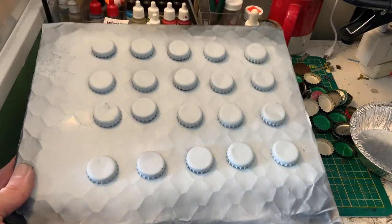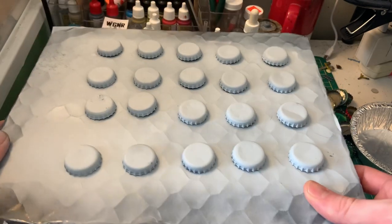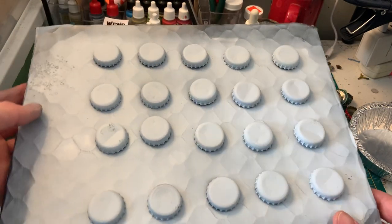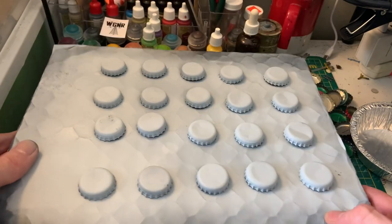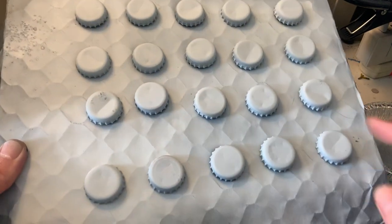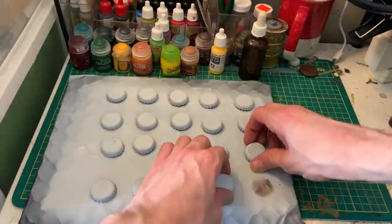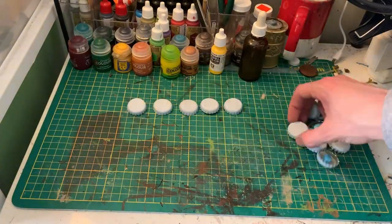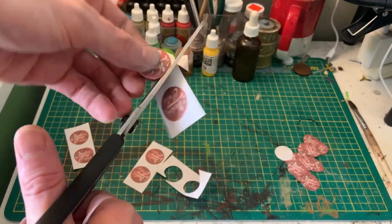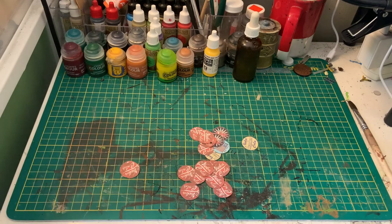And there we have it — a bunch of now primed bottle caps. These ones got a little bit of condensation on them because I accidentally dropped the board in a snowbank, but hey, that's living in Canada for you. That's not really a big deal because this prime just gives us enough of a base coat to cover the original branding and give our paint something to stick to. It's time to get these off the board and cut out all of your Nuka-Cola decals to get them ready for the gluing process before painting.